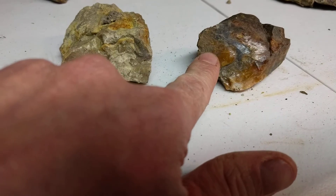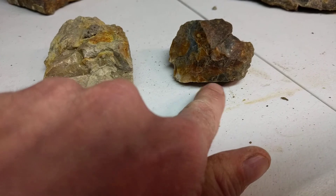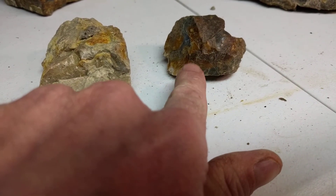Same rock. And if I'm not too cold — which I probably will be — I'll cut this one across that fracture right there.